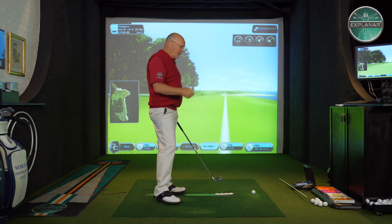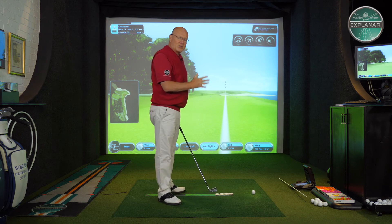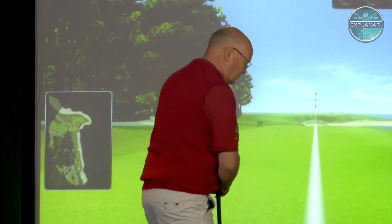Now for both those guys, they then have to commit to clearing the body to keep the clubface square. Now you might ask, well is that a good thing? Well most amateurs lose the ball to the right anyway, so clearing the body quickly will only make things worse. If you're going to play off the shut clubface and the bowed wrist at the top, you're going to have to be athletic enough and good enough to clear the big muscles and make a compensation for the shut face.